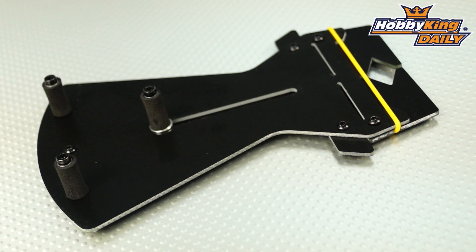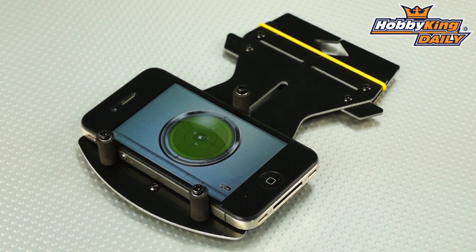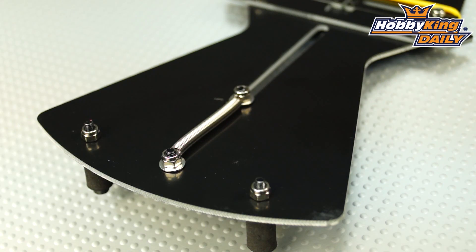Hey, Byron here from Hobby King. I want to show you our newest product for helicopters. This is a pitch gauge designed for use with smartphones. Very cool product here. As you can see, we're using this with an iPhone currently, and what we've done is downloaded a free app, which are very easy to find online for digital leveling.